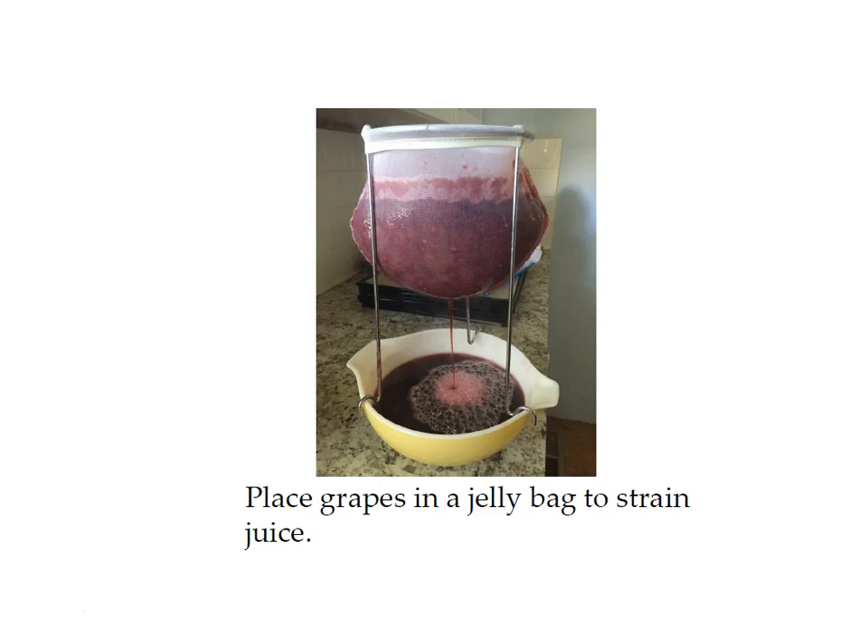Place the cooked grapes in a jelly bag like this one — they're less than $10 and you can get them on Amazon; there's a link in the supply list in your course materials. This allows you to get all the juice out of your grapes without any seeds or grape pulp, making a nice clear juice.